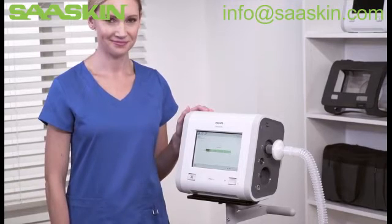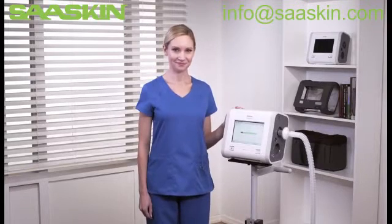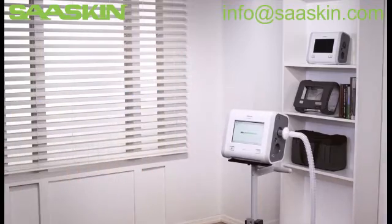Taking the time to become familiar with Trilogy EVO's functions can help you deliver quality, efficient clinical care and enhance patient comfort.